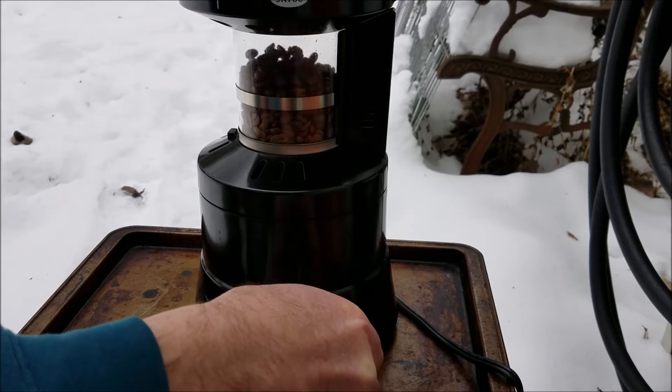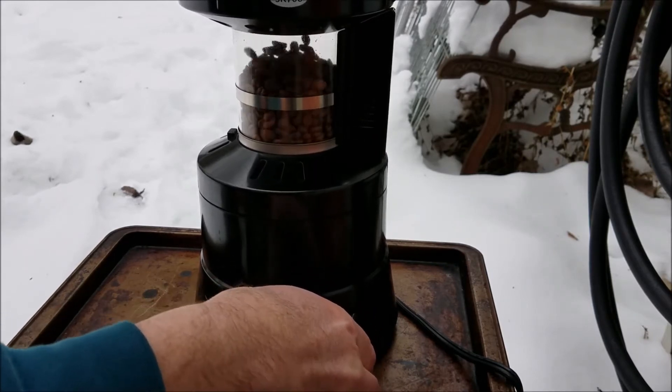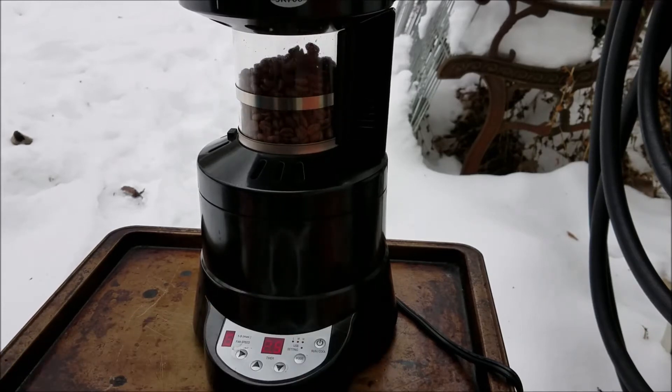With two and a half minutes left on the clock, I'm going to take it down to five on the fan. And that's where I'm going to let this roast finish out.